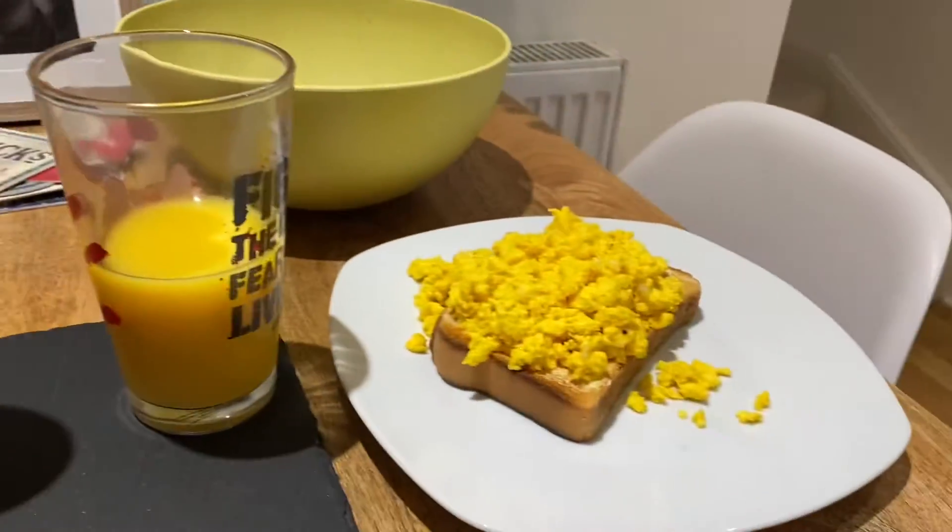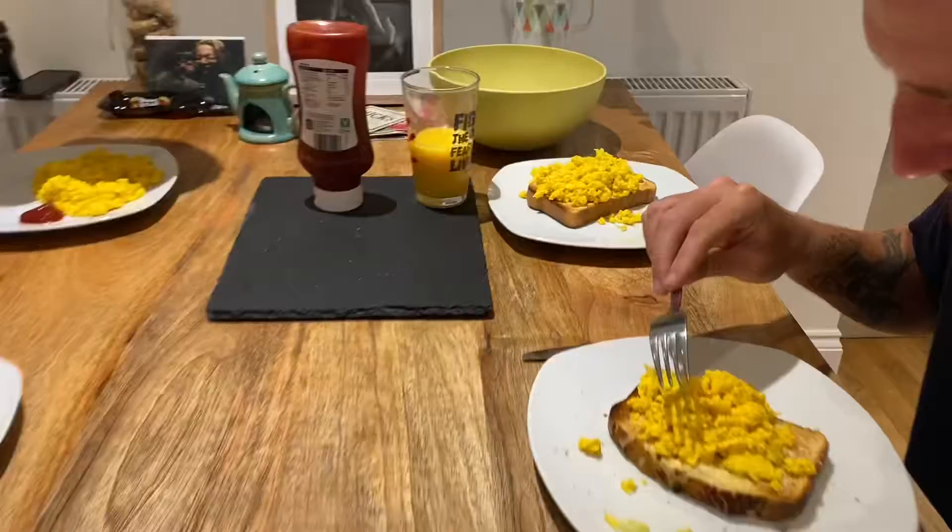Alex is giving it a go. Look at the colour. Woo-hoo! It's good.